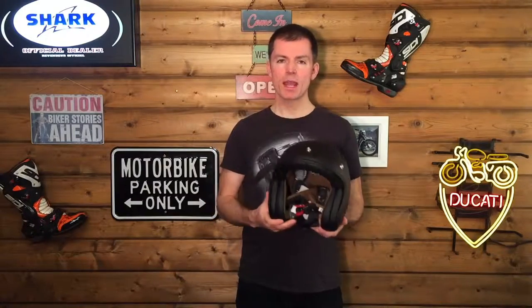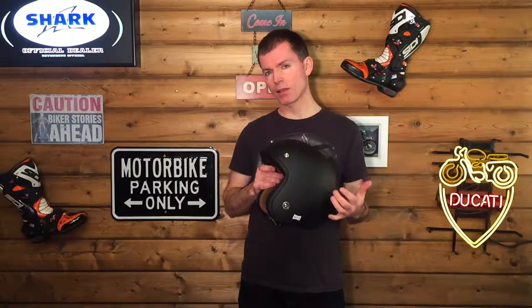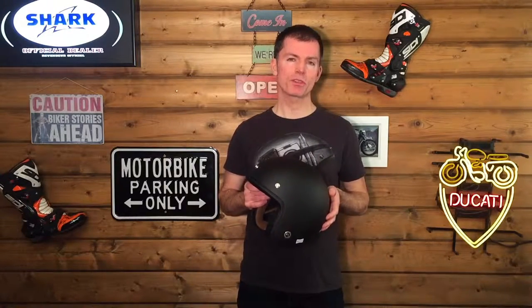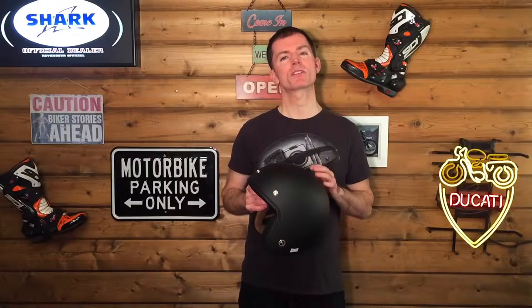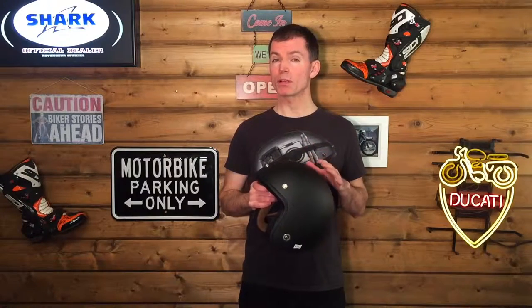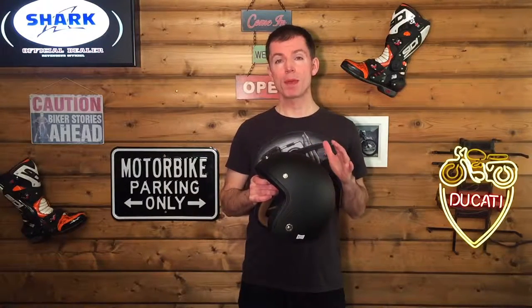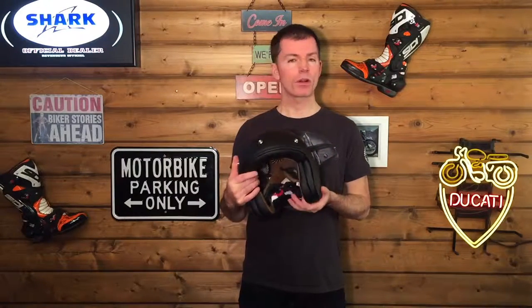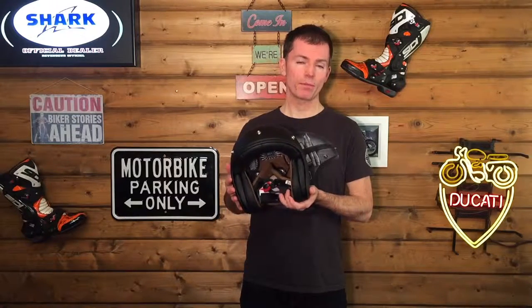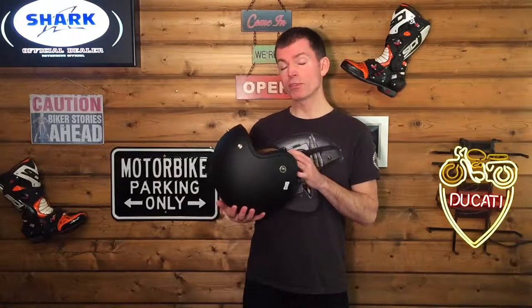That's the Nex XG10 helmet. It's available in matte black, in white, and then there's an XG10 Devon which is a gloss black with a lovely yellow vintage piping. Nex have also done some really special edition graphics made in collaboration with a Portuguese custom bike builder called Maria Riding Company. Like Maria Riding Company, this helmet is handmade in Portugal — everything on it is handmade at the European Portuguese headquarters of Nex. It's a lovely lid.